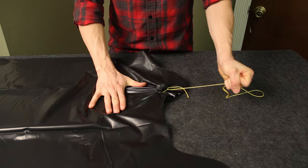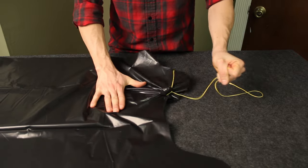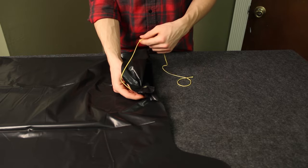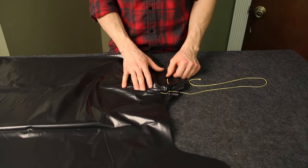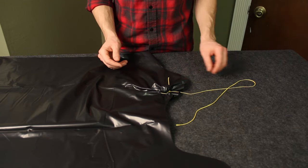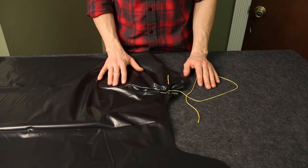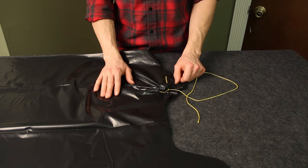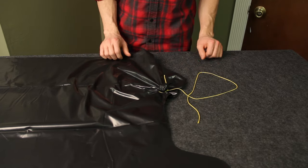This actually becomes very sturdy — if I had just tied that, it would have absolutely torn by now. It's real effective, and this is even in a non-ideal material; if this was an actual tarp it works even better. So there you go, just one more little trick to have up your sleeve for survival, camping, doing stuff outdoors, even tying tarps down on a pickup truck. Nice little tip to have. Hope you enjoyed.